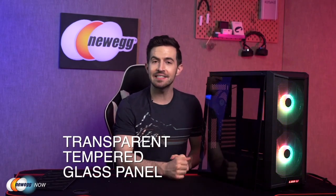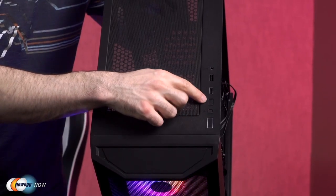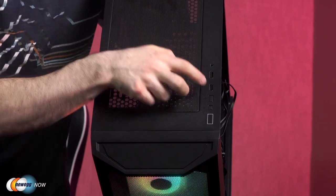You've probably noticed the transparent tempered glass side panel, which lets you easily bask in the RGB lighting from all the gear inside. Before we jump inside, I'll show you what's going on with the IO panel on the top. It's got all the essentials you need: power, reset, LED, two USB 3.0 ports, and an HD audio combo jack.